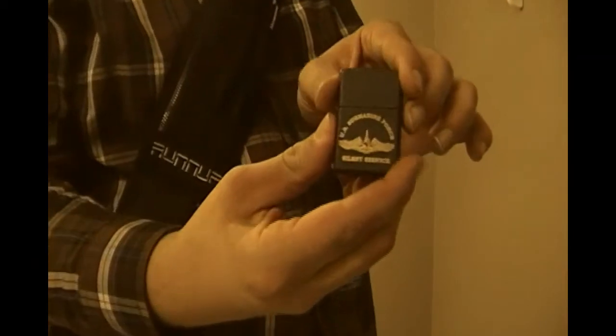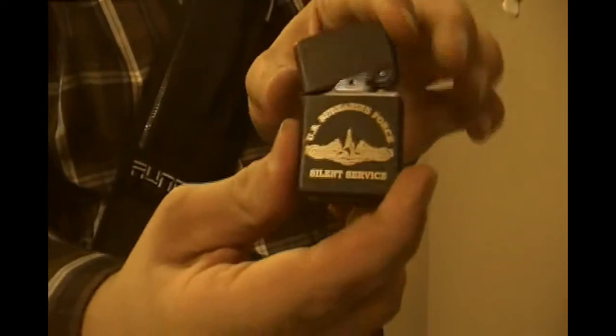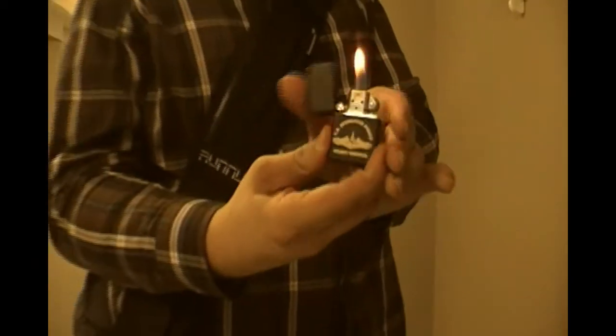Now, in my back pocket here, I carry a Zippo. My right back pocket is just a U.S. Submarine Force one. Never know when you could use a Zippo.